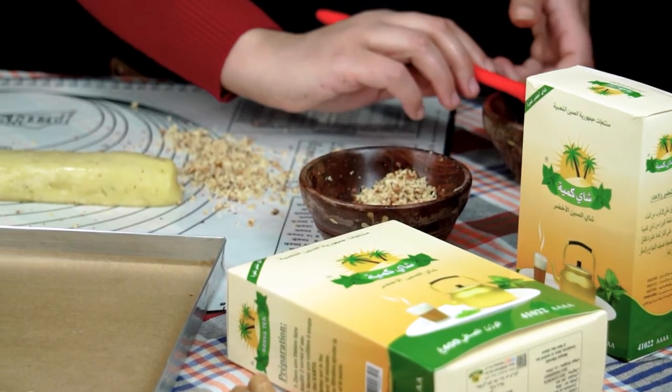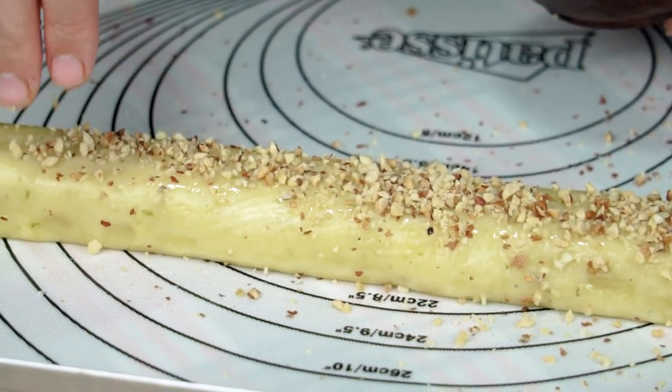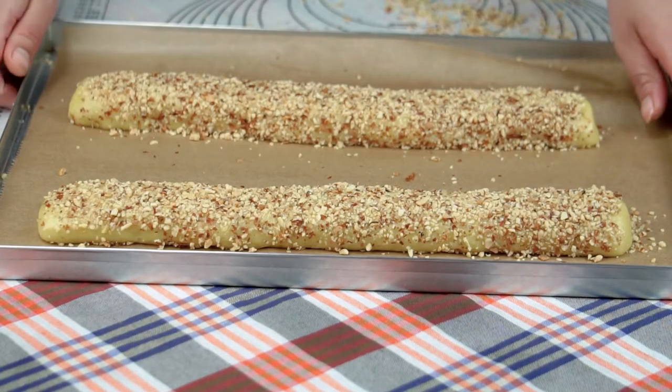نعمل نفس الطريقة للحربوش الثاني - نمسحوه ببياض البيض ونرش عليه الكوكاو. من بعد رح ندخل الحلوة للفرن اللي يكون مسخن مسبقاً على 180 درجة، رح نشعلوه من تحت شوية، ومن بعد رح نشعلوه من الفوق.